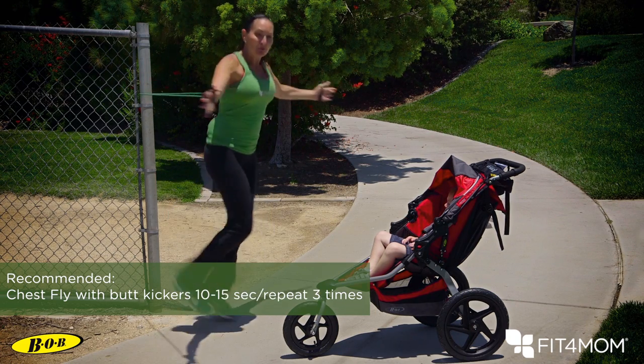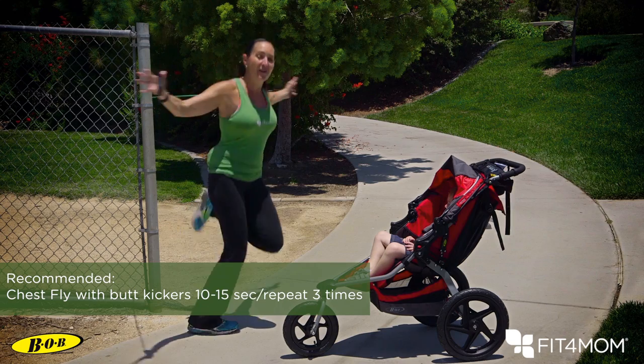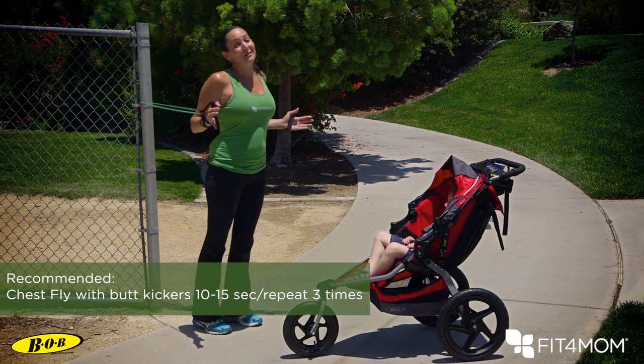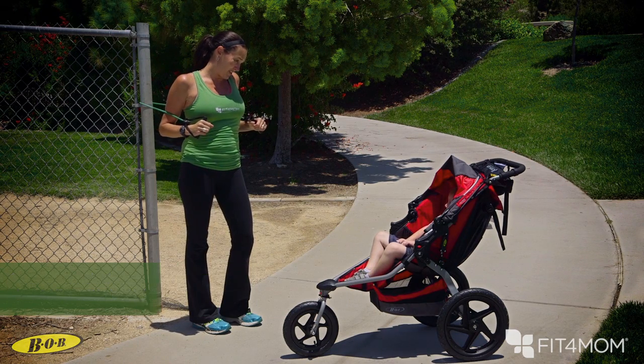Coming towards that kiddo, bracing your core — in five, four, three, two, and one. Accomplishes a lot: strength, cardio, and looking silly in front of your kiddo.